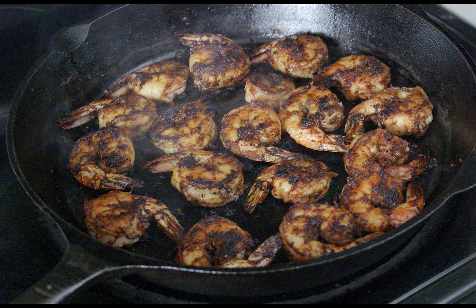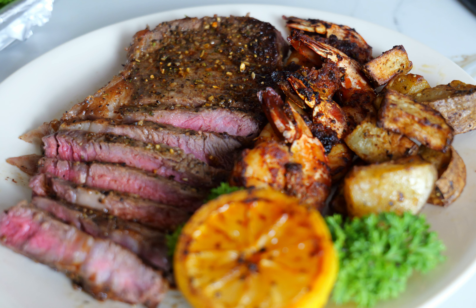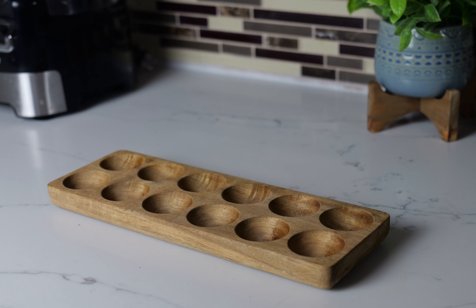Hey YouTube family, this is your boy Ray Mack. This is what we're going to do today — we're going to do some shrimp and steak. We're going to have a nice shrimp and steak dinner and these shrimp are going to be blackened.